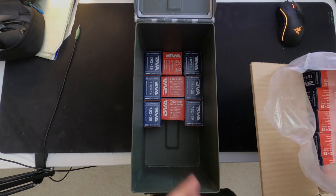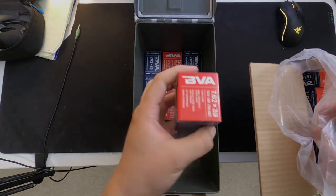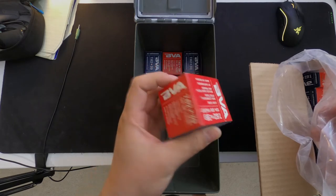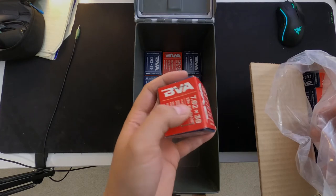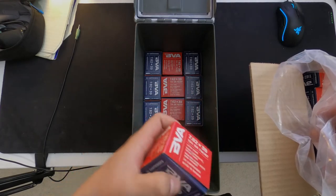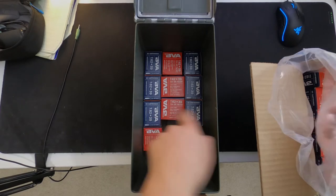To finish off the bottom section, on the sides we're gonna do two boxes on both far sides facing up. This side facing up means it's gonna be a little bit taller — that box is gonna be taller than the others.